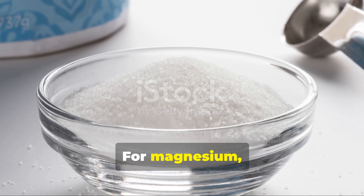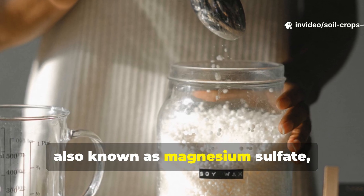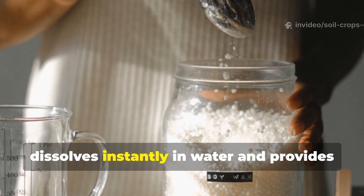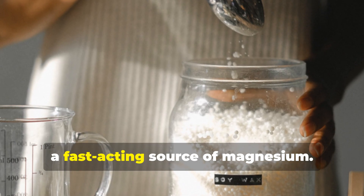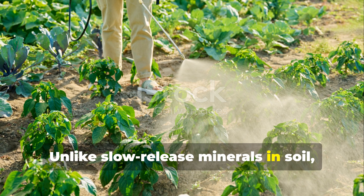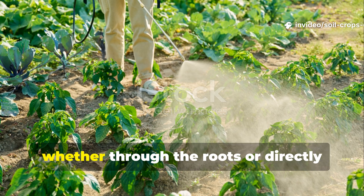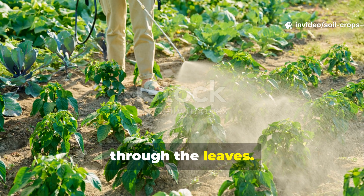For magnesium, the solution is even simpler. Epsom salt, also known as magnesium sulfate, dissolves instantly in water and provides a fast-acting source of magnesium. Unlike slow-release minerals in soil, this form gets into your plants right away, whether through the roots or directly through the leaves.